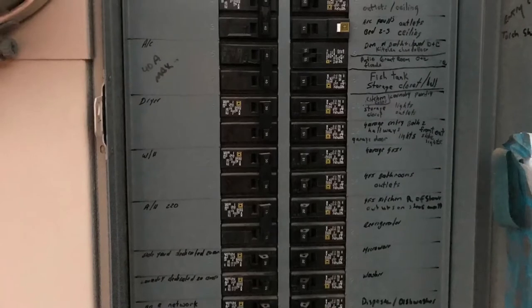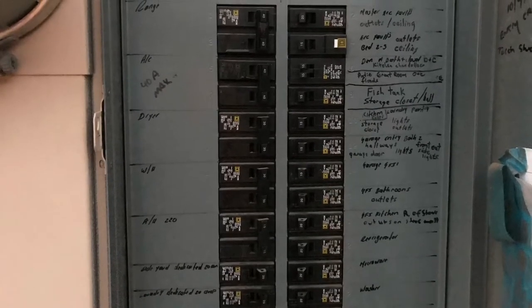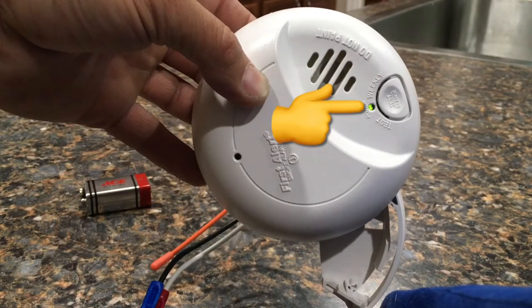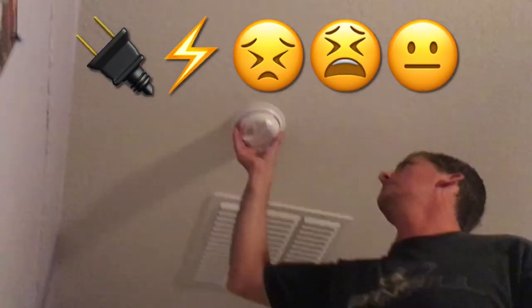Keep in mind, before messing with anything electrical, it's always a good idea to shut the electric breaker off that would power those fire alarms. An easy way to do it would be to shut them off one by one if it's not labeled and see which one shuts that green LED light off on the alarm. I did not do this for this project, but if you get a little tickle, don't say I didn't warn you.